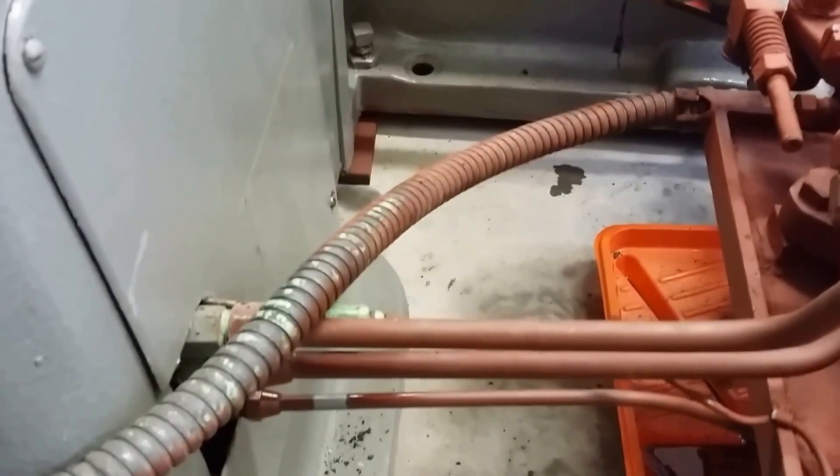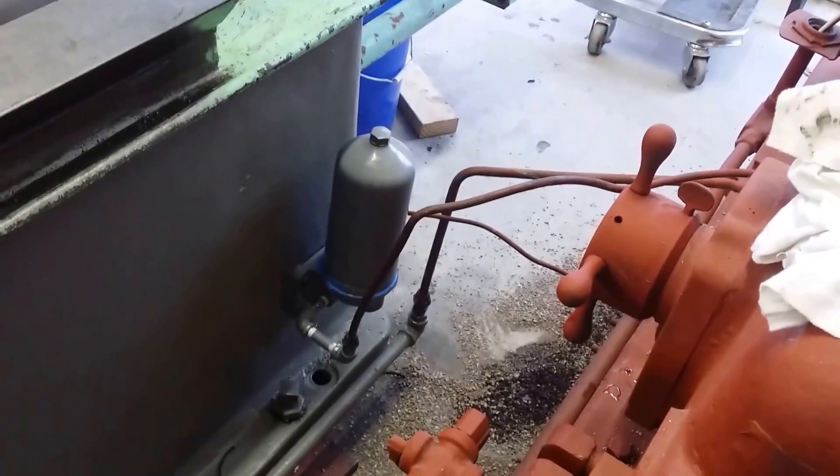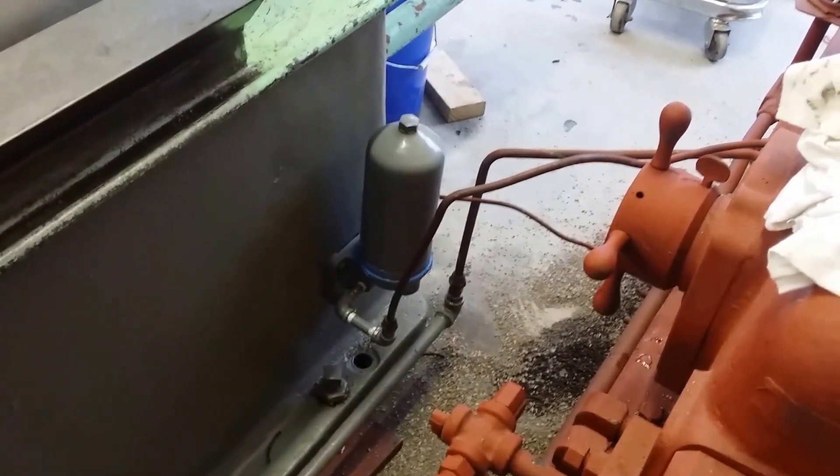There are four hydraulic connections that go in here. These are the big connections that go to the big ram right here — that's the piston for the table. Then it's got three connections over there for the table oil and the way oil, so you can adjust the speeds for everything by turning these capstan valves.